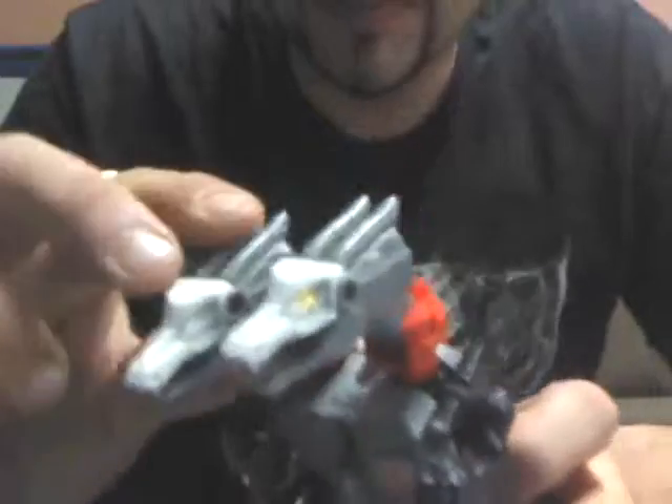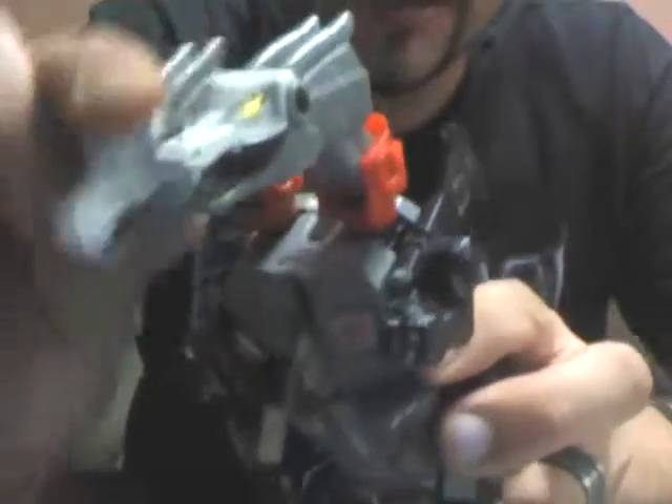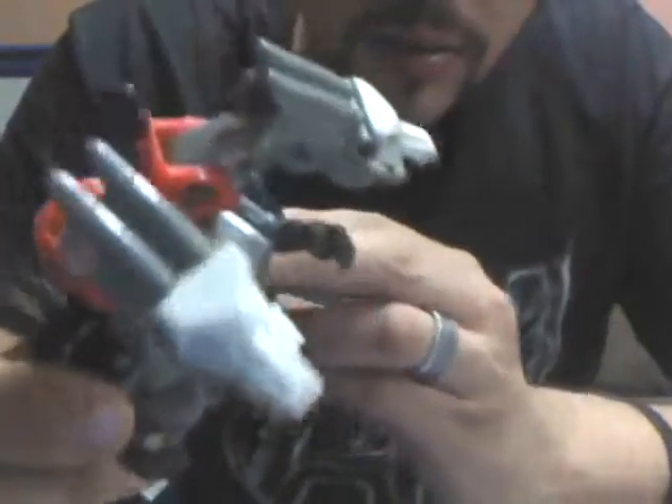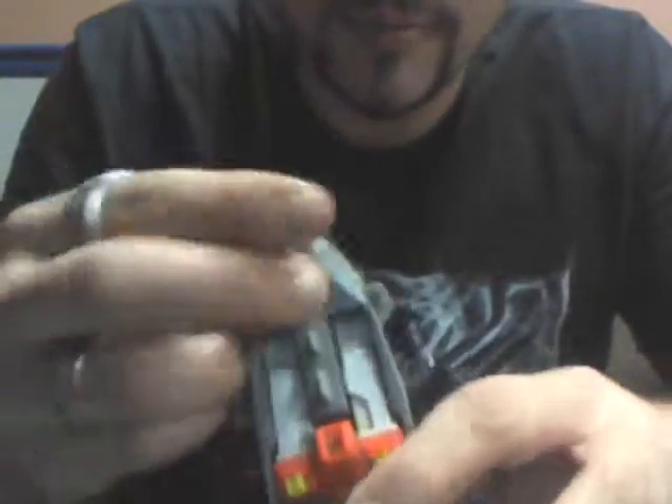Let's get into transformation. Now as you can see, because of his necks here on his dragon mode, this figure is very articulated. This one's not in the best of conditions — it's kind of beat up. To transform him, what you're going to want to do first is there's a split in his tail right here. I'm just going to open that up.